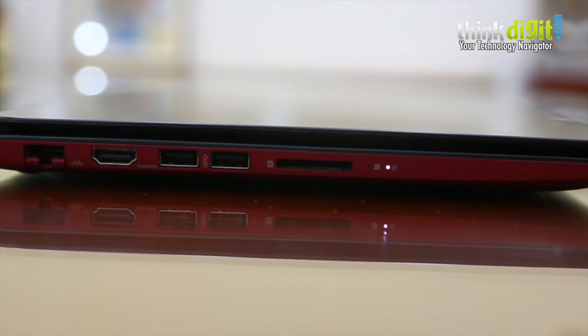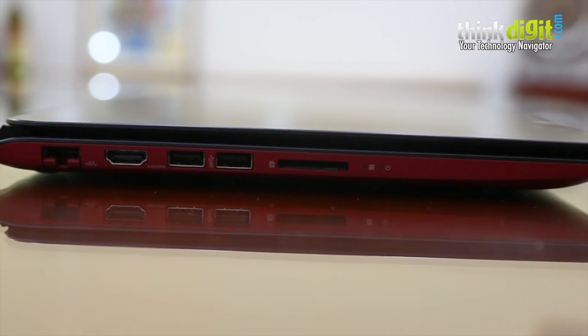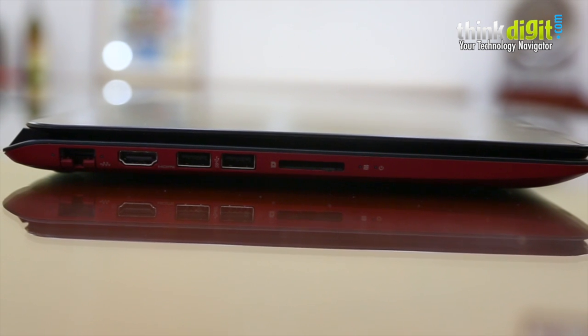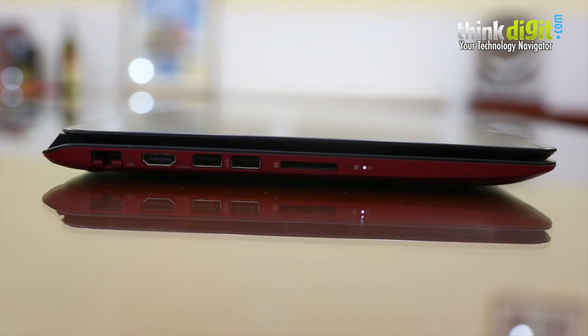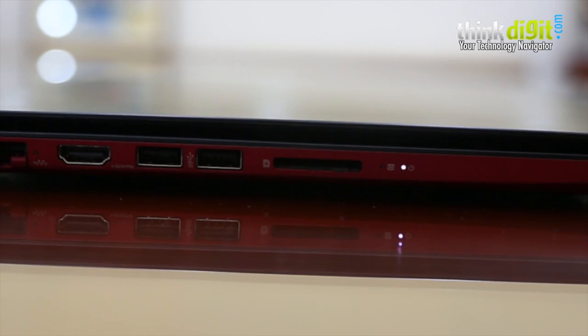We'll run you through the port placement. On this side you have the Ethernet port, the HDMI, as well as two USB ports — one of which is a USB 3.0 port — as well as the SD card slot. There are a couple of LEDs here for hard drive activity as well as the power state.